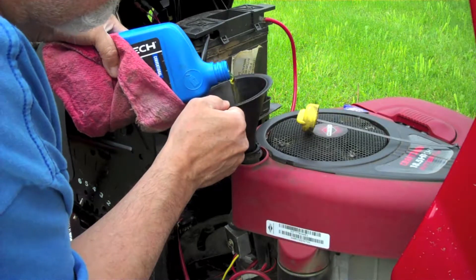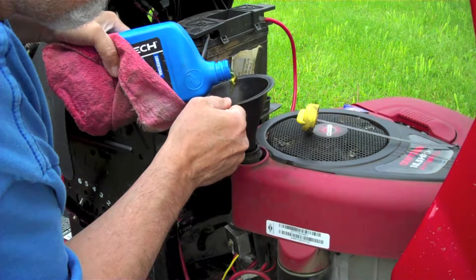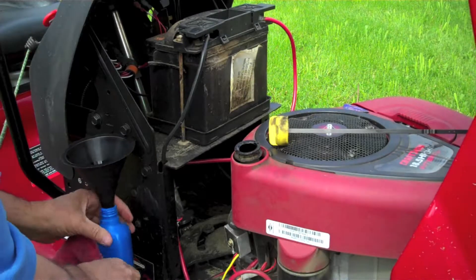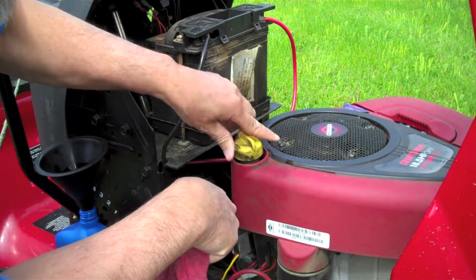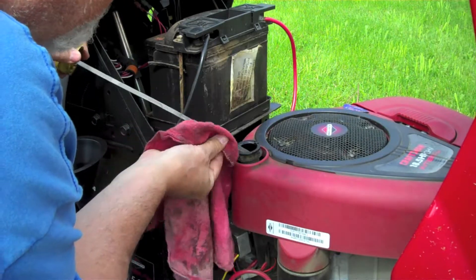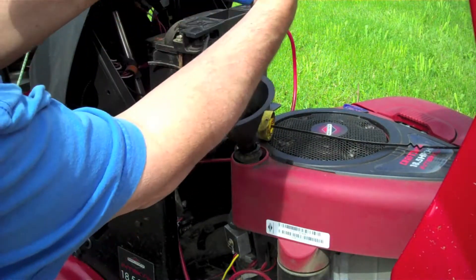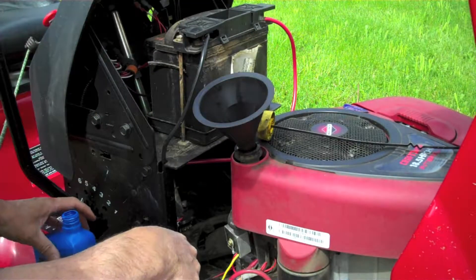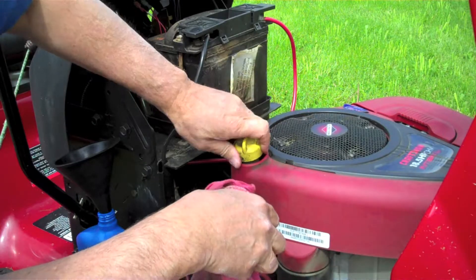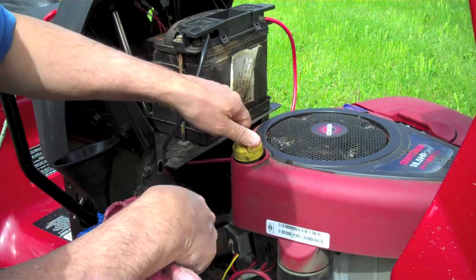That just about finishes the first quart. Let's take a look on the old dipstick and see how she's doing. It's right up to about the add mark, so I'm going to throw a little bit more in there. I've used about 12 ounces out of that second one. And now we'll dip the old dipstick in there and check it out — and we are right on the mark. Perfect. So we are done filling up our oil.